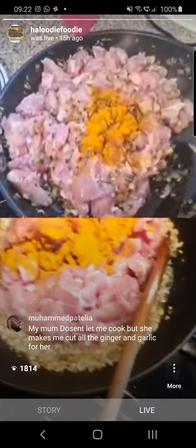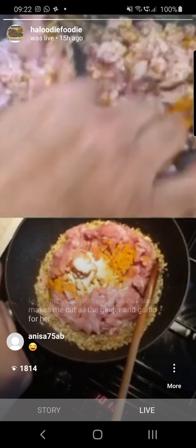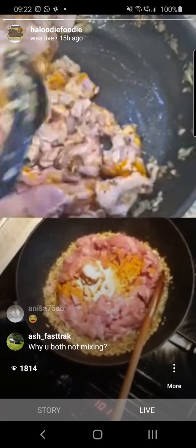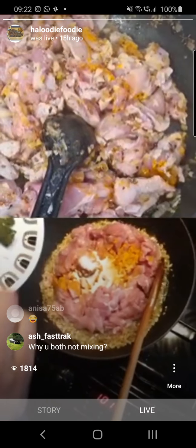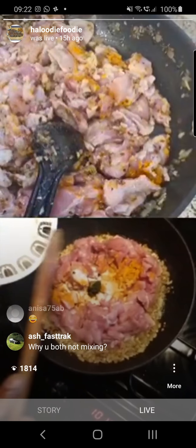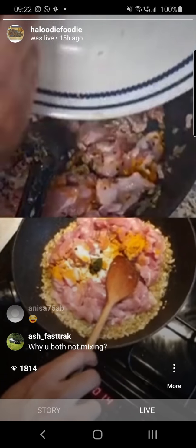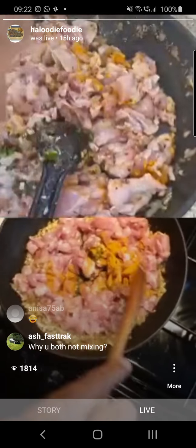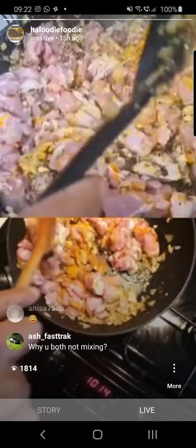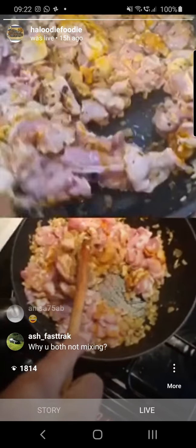I'm also adding my green chillies. This is now on a high heat as well. We need to get this chicken sealed properly and start cooking.